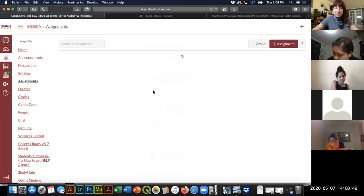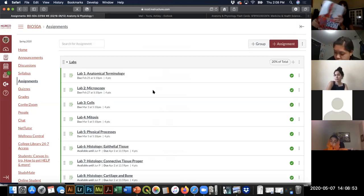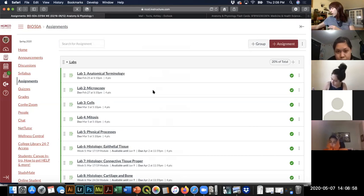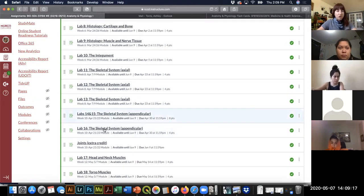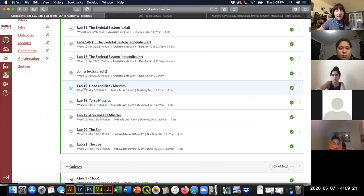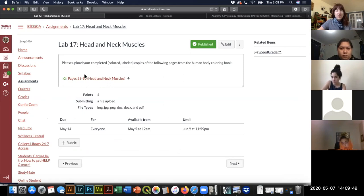I've updated the assignments for labs 17 through 19. They are going to be based on the human body coloring book only. The old lab manual we've been using — we're basically abandoning it for the rest of the semester because it's not useful since we're not doing an actual dissection of a rabbit or a cat, and we're not using the models described in the eye and ear lab.